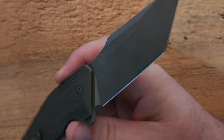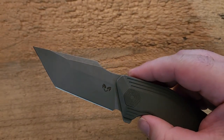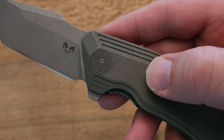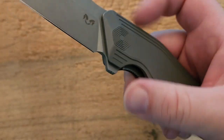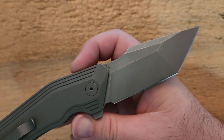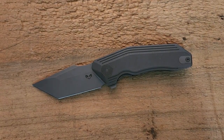There are a couple of things that stand out to me. Look at the uniformity in the finish, the cleanness of those grind lines on the blade. Check out the decorative pivot here — just how clean and tight it is. Even the insert for the lock bar on the show side, everything is just tight and clean and finished well. I'm very impressed by the overall attention to detail on this knife.